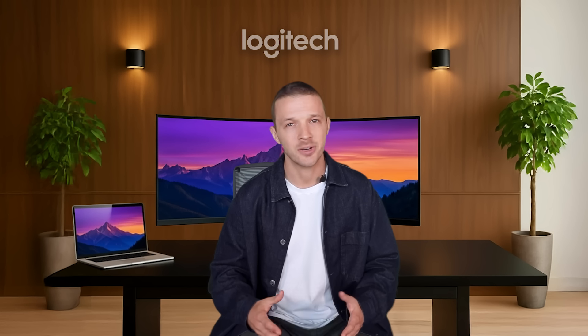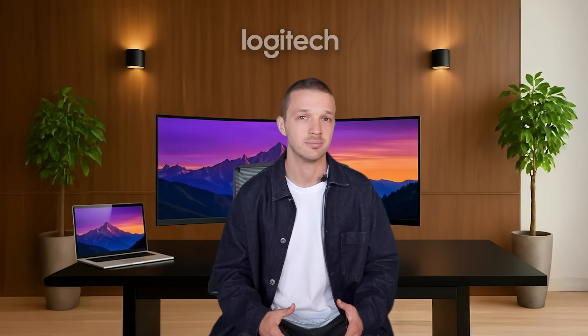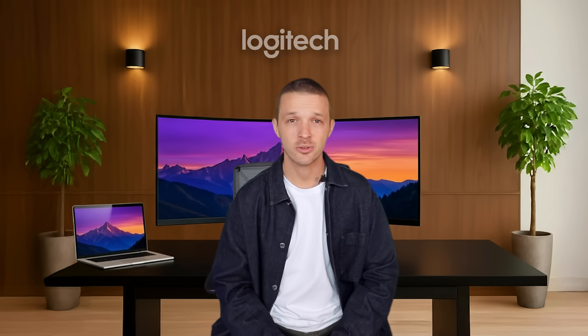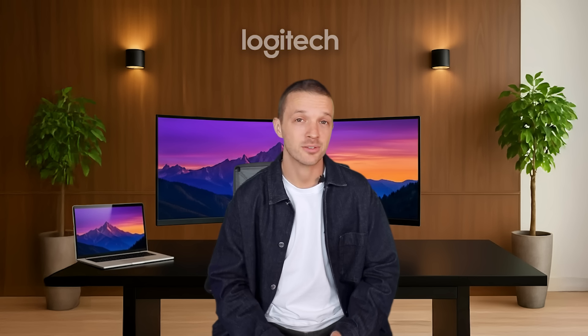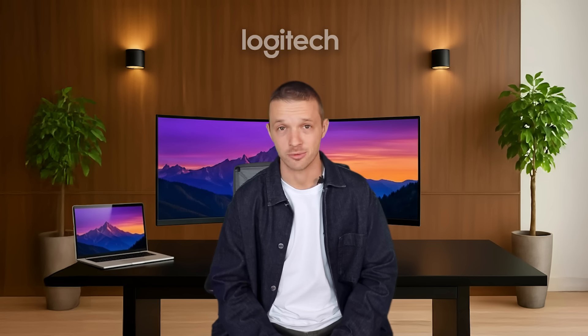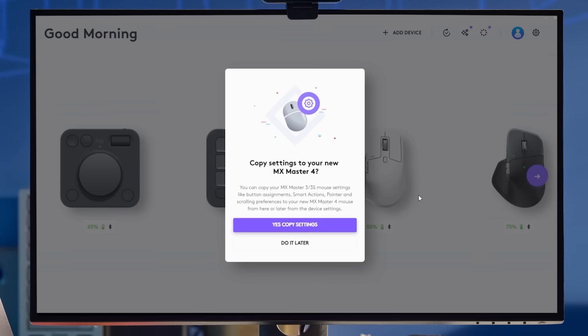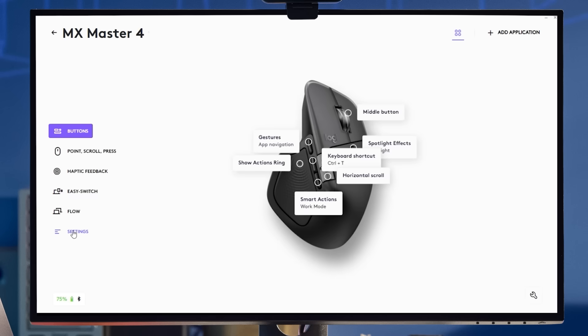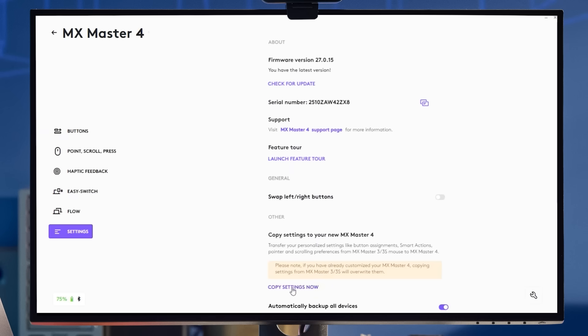You then just need to create a similar action on your Mac to switch back to your PC. The MX Master 4 comes with fully integrated software features to truly enhance your experience. With the Logi Options Plus app, you can easily transfer all your existing customization from MX Master 3 or MX Master 3S to your new MX Master 4. As soon as you connect your new mouse, Options Plus detects it and prompts you to copy settings, or you can go to Settings and Copy Settings to do this later.